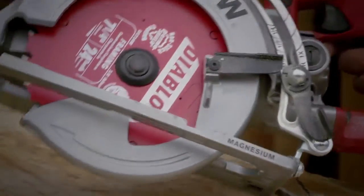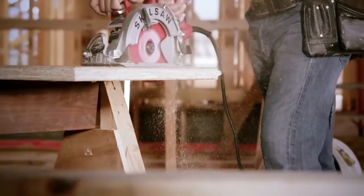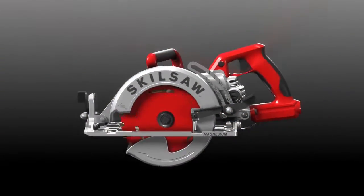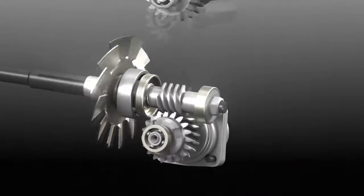For generations, the Skill Saw Worm Drive has been the job site standard because of its unsurpassed torque and ripping power. Our reputation was built on it. Now we've harnessed this power to be the heart of our new 10-inch Worm Drive Table Saw. And that's how a new legend is born.